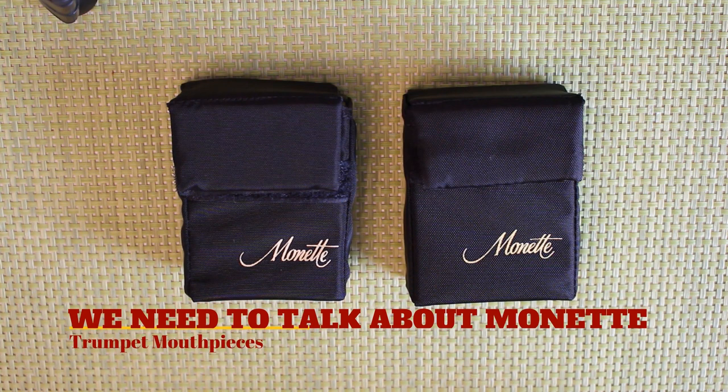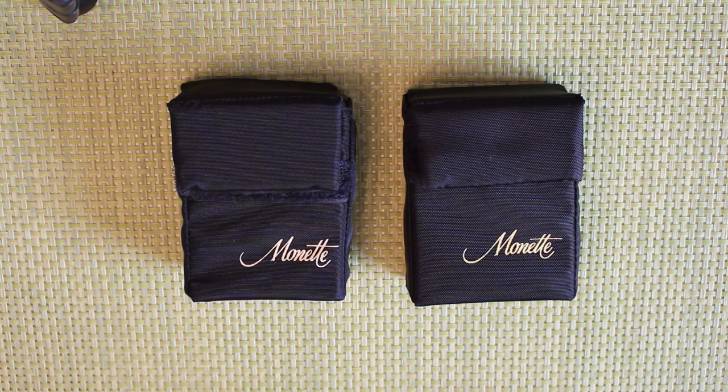Today I want to talk about Monette's trumpet mouthpieces and let's be controversial. If these mouthpieces cost $20 each, everybody would be playing on them. If you look at the criticism of Monette equipment online, it's nearly always based on price or revolves around price rather than what the mouthpieces themselves do.